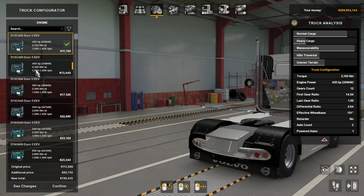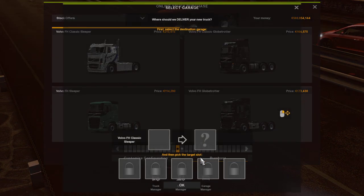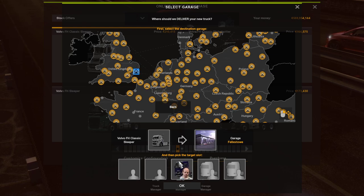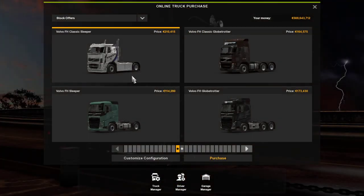I don't know if I've got an engine mod in for this truck or not because it's a standard SCS Volvo — it should be a DC13 540 which is a good enough engine. I'm going to confirm and purchase that, and I do have garage capacity in Felix because that's where this profile is based. So that's the Volvo FH.